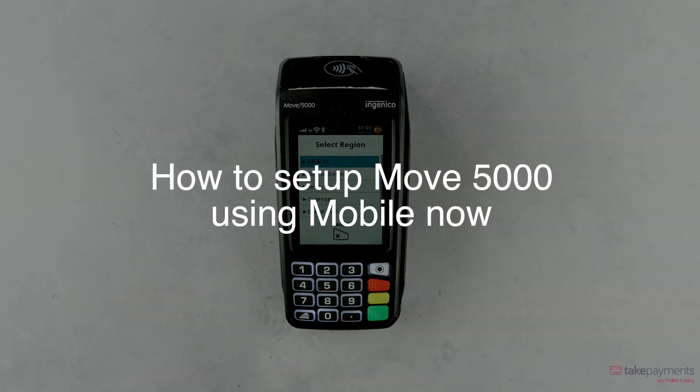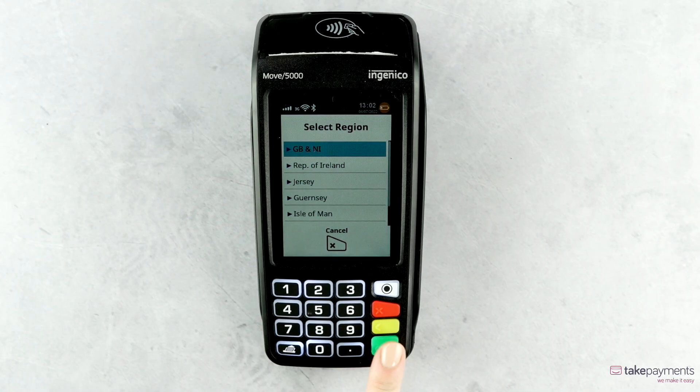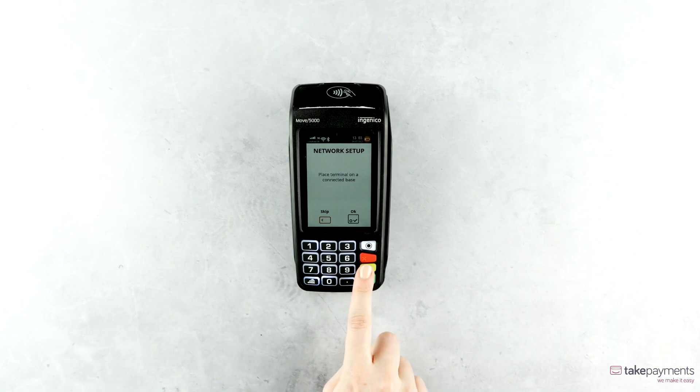How to set up Move 5000 using Mobile Now. When you turn on the device, you'll firstly need to select your region. You'll then be asked to place the device on a connection base. This is not required when using Mobile Now.